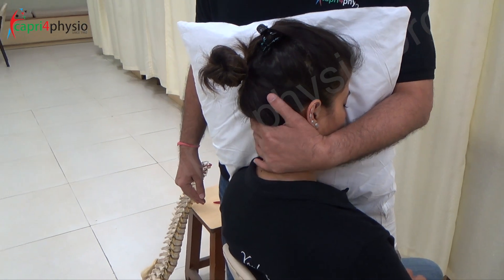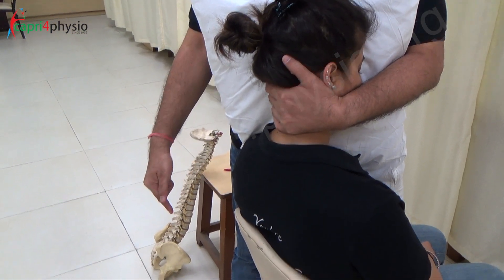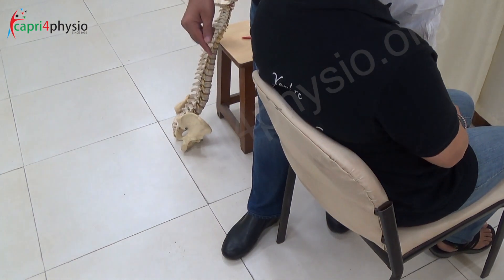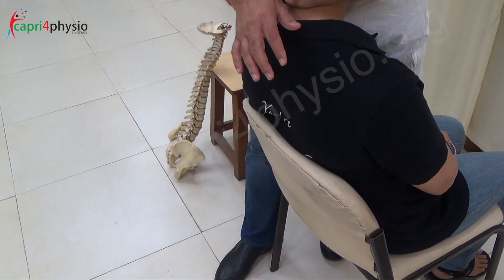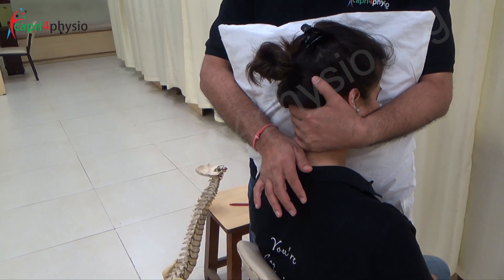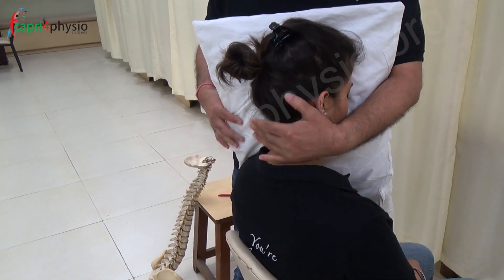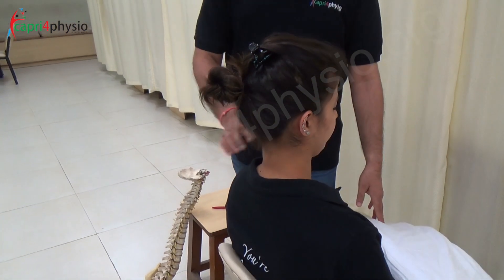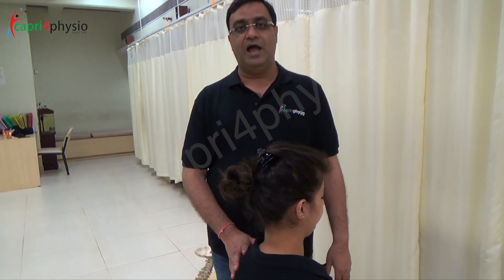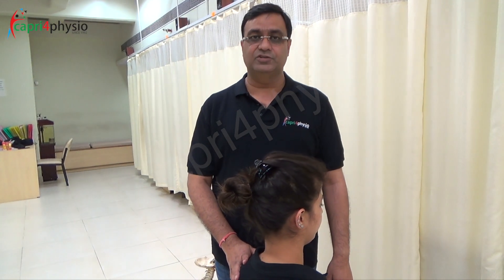In case you want to do NAGS with traction, you can hook the spinous process and instead of putting equal weight on both feet, shift your body weight to your back foot. The patient will automatically get traction, and then you gently push it towards the eyeball of the patient. If delivered properly, the patient will have no pain and there will be an instant increase in range of motion.